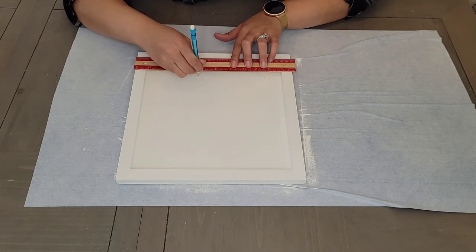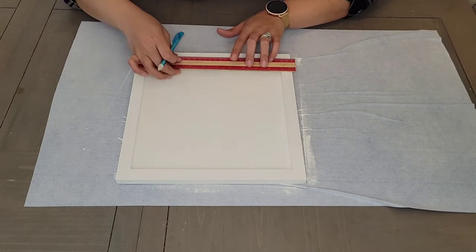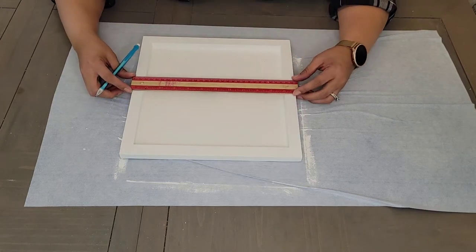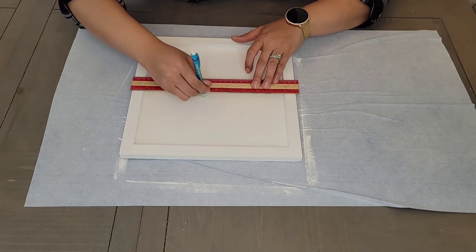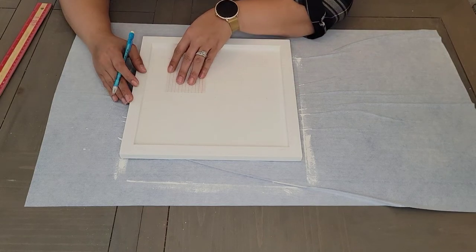And this is kind of where things started going awry for me. It was going well at first, and then I realized my ruler is not going to fit in there for me to get straight lines. So I had to bust out an index card I had laying around to draw my lines.